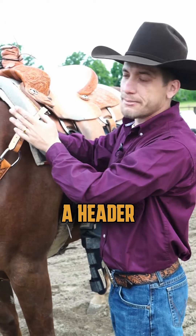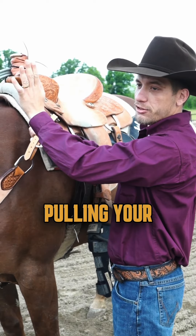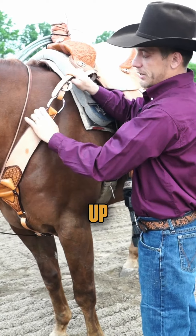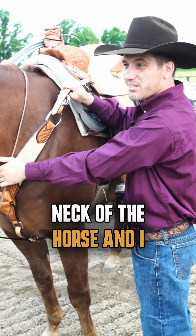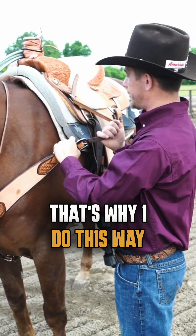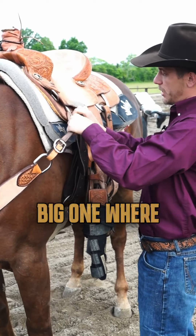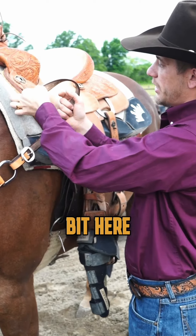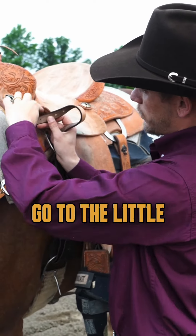A lot of guys just come to this little ring here, they attach it and leave it like that. But if you see, especially for a header when you are pulling, your shirt turns most of the time and the breast collar is gonna go up and hit the neck of the horse. I personally don't like that, that's why I do it this way.